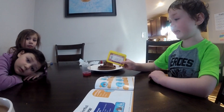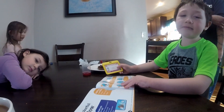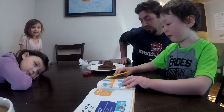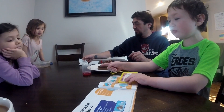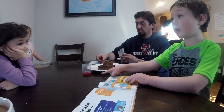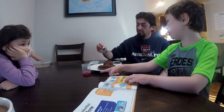My name is Dr. J and today we are going to be learning about volcanoes. We are going to use water that has dishwasher soap and food coloring.